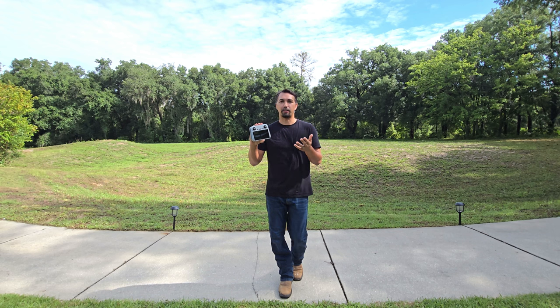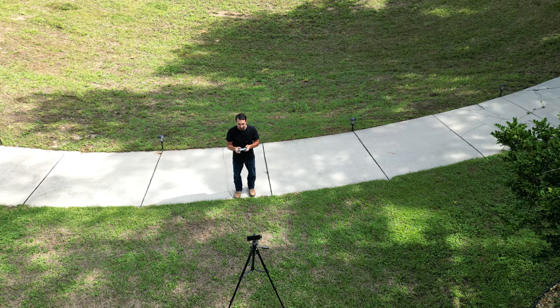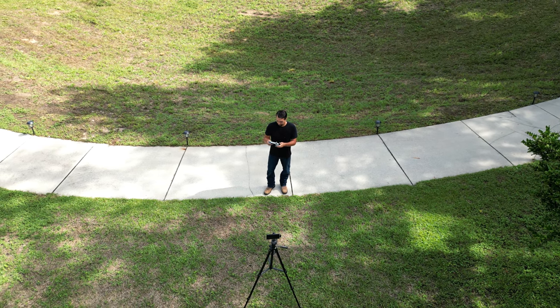All you have to do is hit the home button and it will actually fly back home and land right in front of you, so you never have to worry about potentially losing your drone ever again.